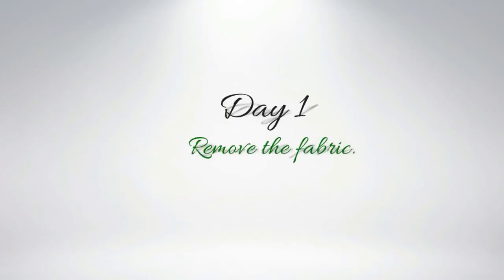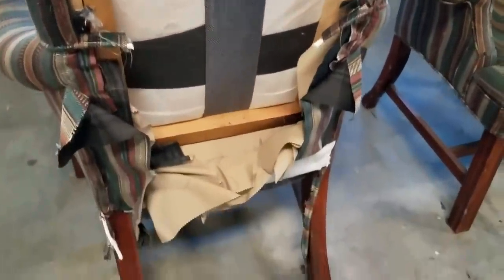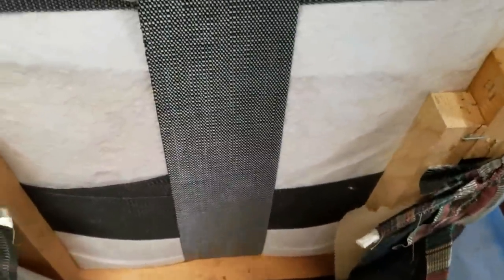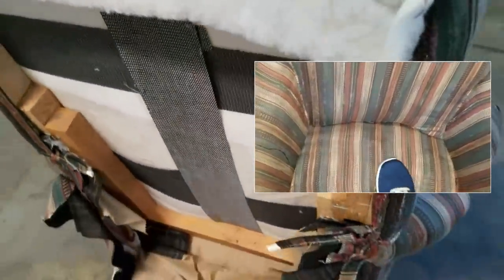Now let's work on our two free chairs. These Queen Anne style chairs would cost me around $350 per chair to have reupholstered, so I'm pretty sure that if I study them carefully I can figure it out. I thoroughly inspected both chairs before we began to rip fabric off of them and they are in excellent condition — I'm pleasantly surprised.